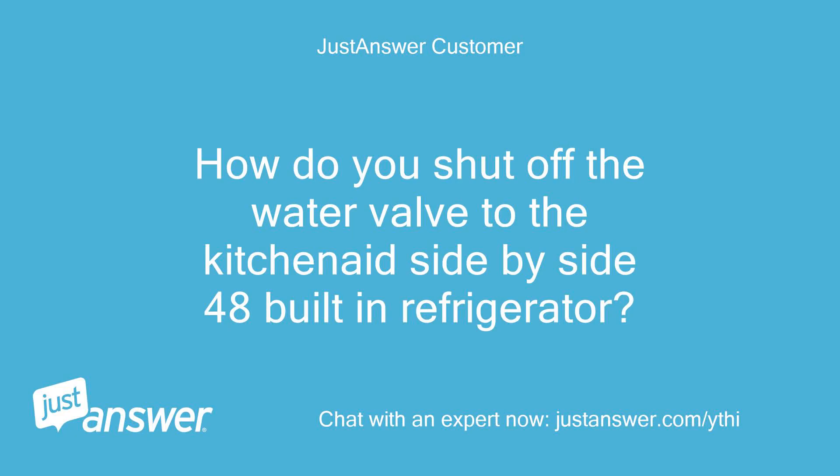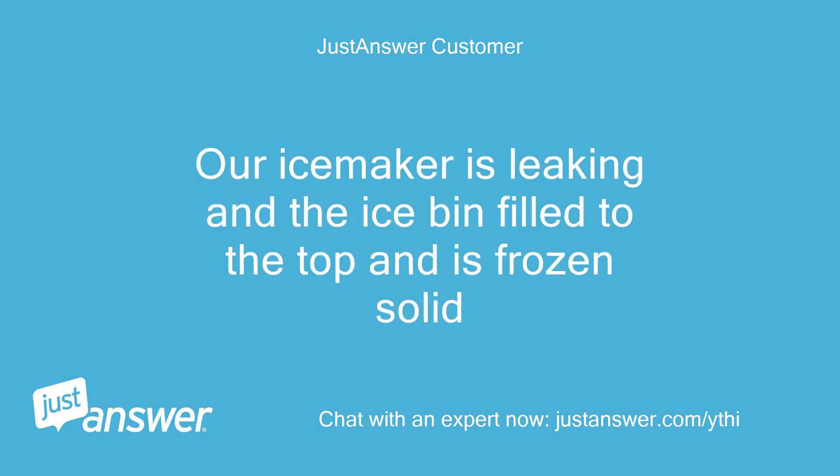How do you shut off the water valve to the KitchenAid side-by-side 48 built-in refrigerator? Our ice maker is leaking and the ice has filled to the top and is frozen solid.